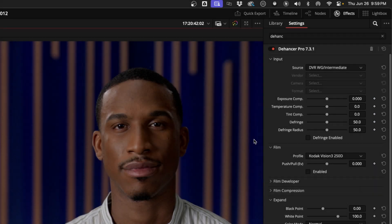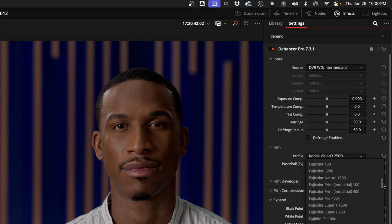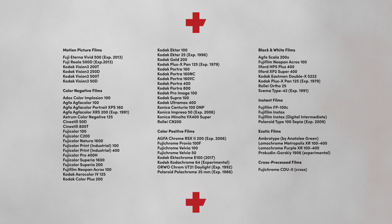Now we're getting to the first of two film profile sections. If you were actually shooting film, you'd take that negative, develop it, and print it to another film that you'd project — so there are actually two different film stocks involved in the process. This first option is where you pick an emulation of what film the footage was captured on. There's a long list breaking down into categories: motion picture films, color positive and color negative films, black and white films, instant films, and some experimental ones. The vast majority of these are actually still photography films, other than the motion picture ones I'm highlighting.